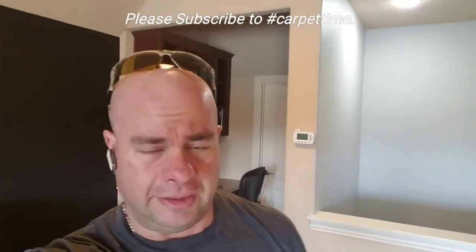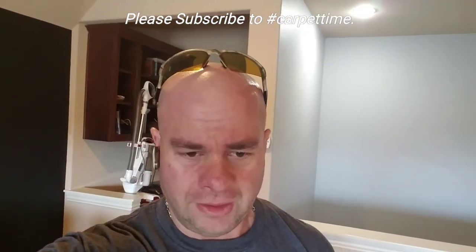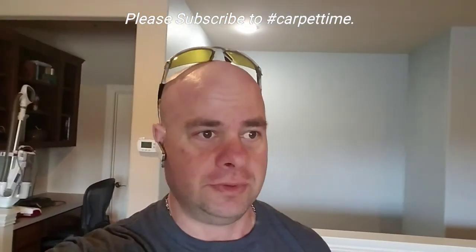Hey guys, I'm on the phone here today. I'm getting ready to do — let's call it a two-in-one carpet stretch. I haven't seen this before. I'm in a media room where the carpet is divided midway, and half the room needs to be stretched one way and the other half needs to be stretched the other way.